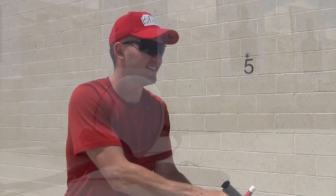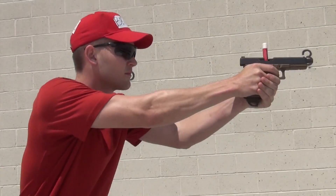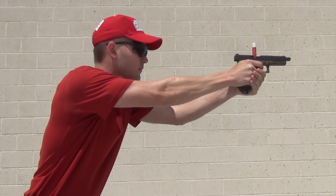Ready. Look, move, check, lock, strip, rack, rack, rack, insert, rack, point in. Hard focus on the front sight. Ready.